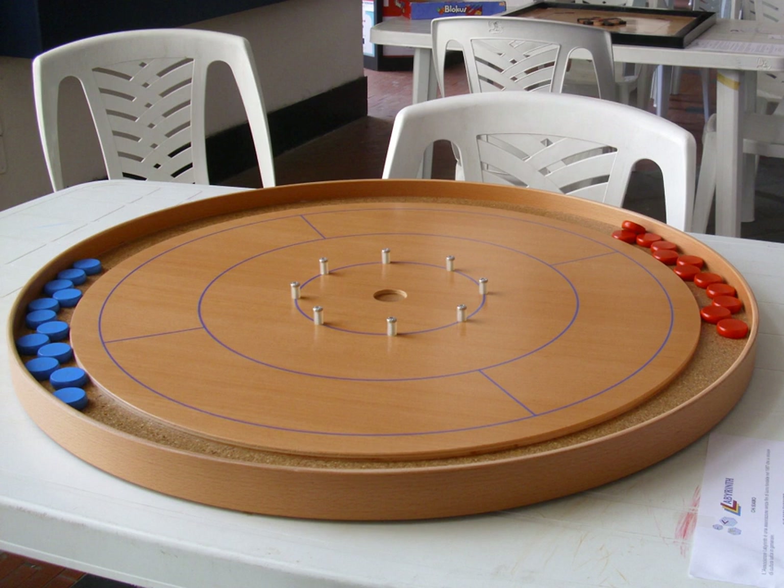Equipment: Board dimensions vary, with a playing surface typically of polished wood or laminate approximately 26 inches in diameter. The arrangement is three concentric rings worth 5, 10, and 15 points as you move in from the outside. There is a shallow 20-point hole at the center. The inner 15-point ring is guarded with eight small bumpers or posts.